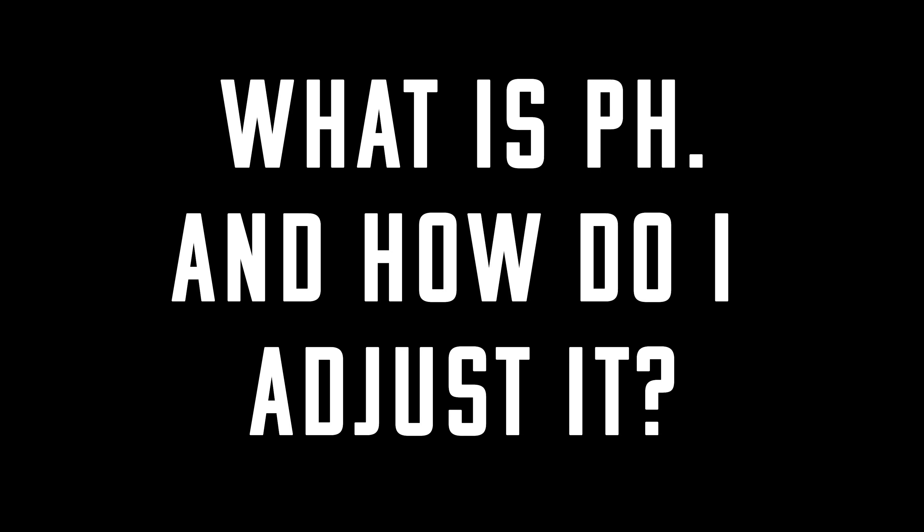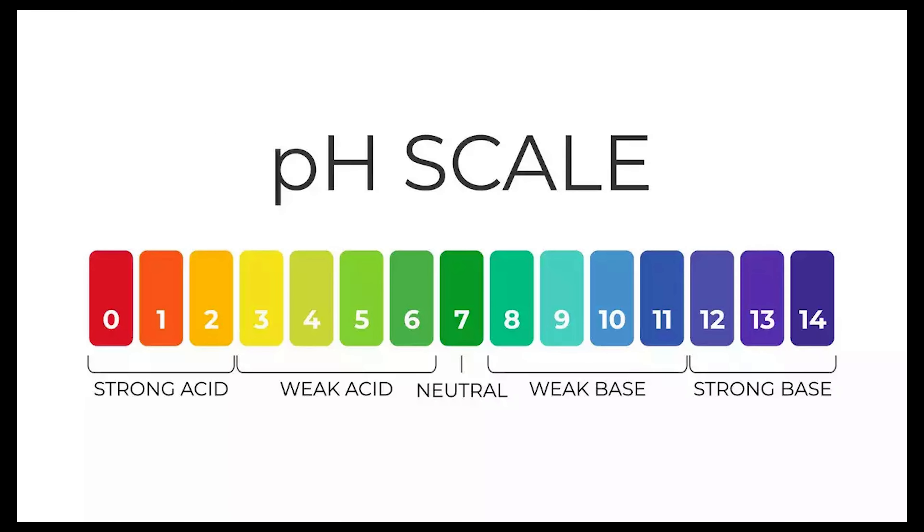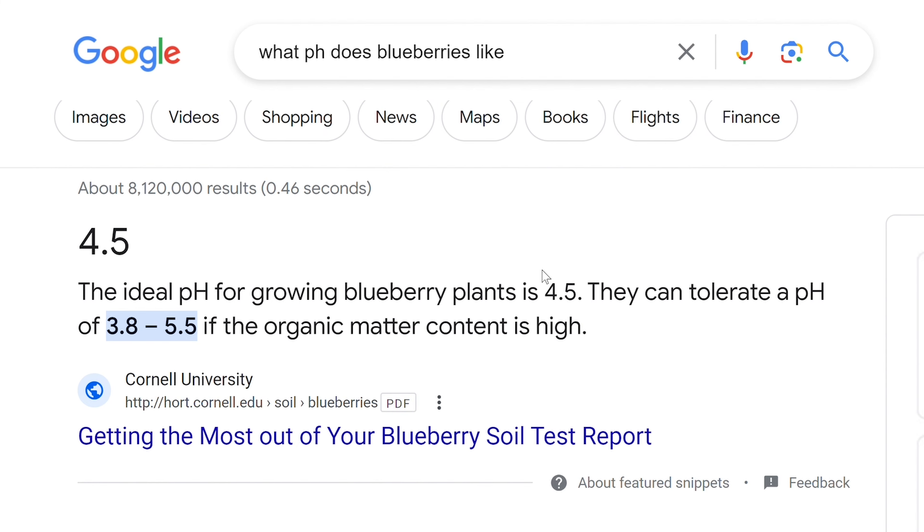Moving on to a big question mark for a lot of people: what is pH and how do I adjust it? Your pH is a numerical representation of where it falls between acidic and basic — zero for very acidic, 14 for extremely basic. About 70% of plants actually thrive at a pH right in the middle at about 7.0. But before you plant, hop on Google, find out what pH your plant needs, and set your garden to that. Some plants like blueberries really like it way more acidic, like a 4.5 to 5 pH. If you're doing a tower garden with a lot of plants, write down all the pH values and see if any are way off — maybe that one should be cut from the mix.